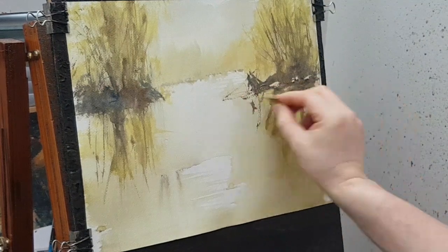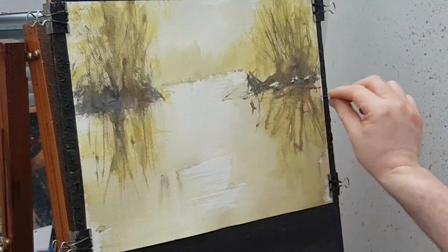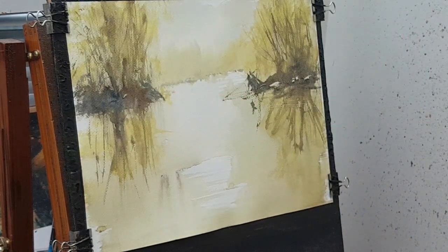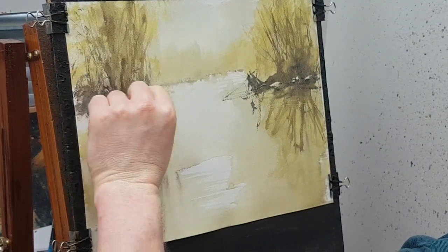I'm just pulling a few water marks, making sure I'm keeping it level. Let's just scrape some into there as well.